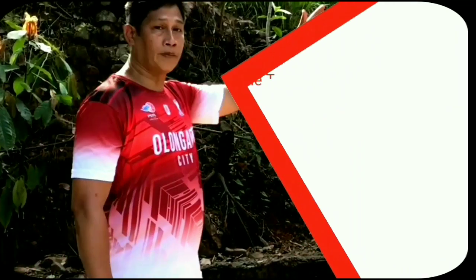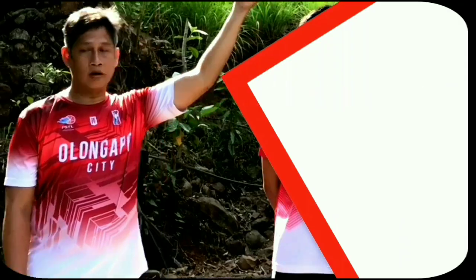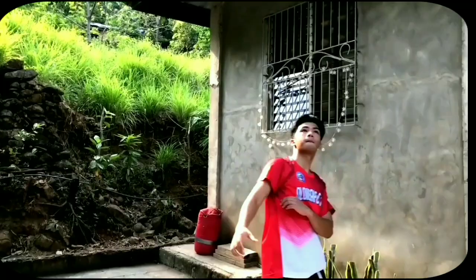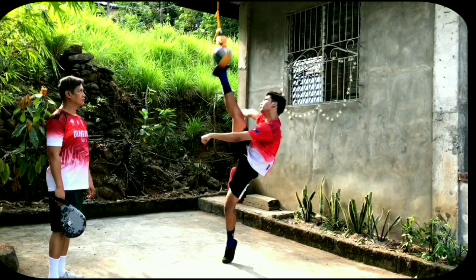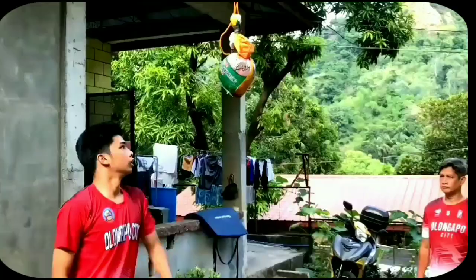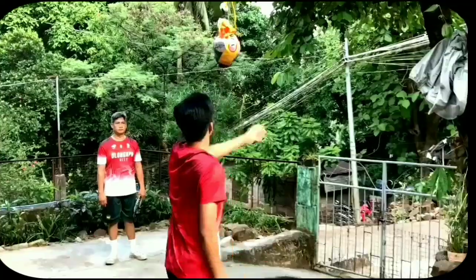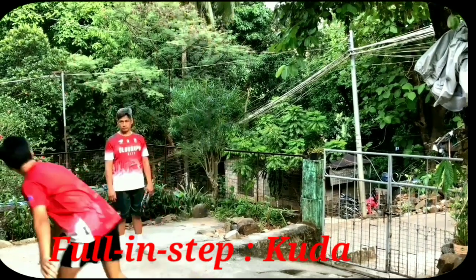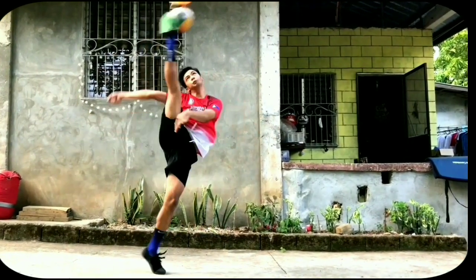Ngayon naman, sa paggamit ng medicine ball, isasayin mo ulit ni Jasper ang pagsipa ng bola. Remember, if you contact the ball with your inside foot, it is called spike serve. But if you contact the ball with your fall-in step, it is called coda. And the mastery needed will be more time and practice.